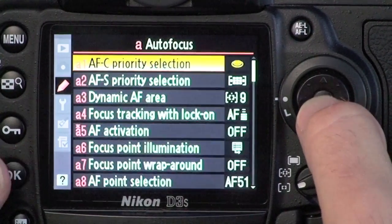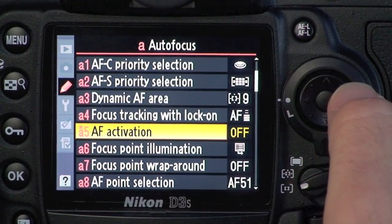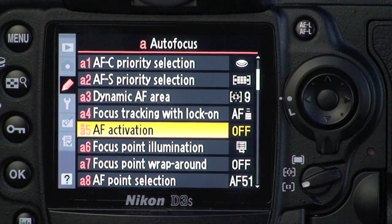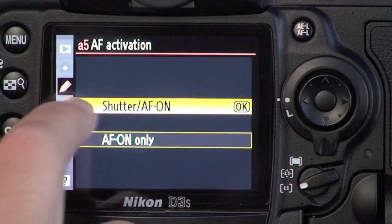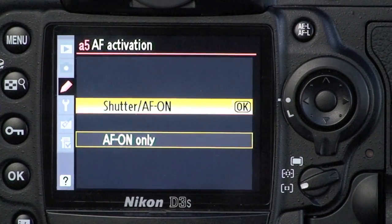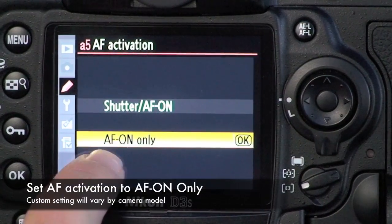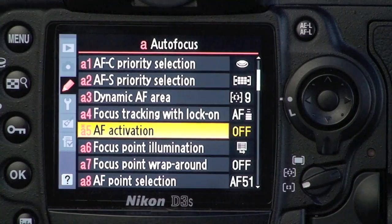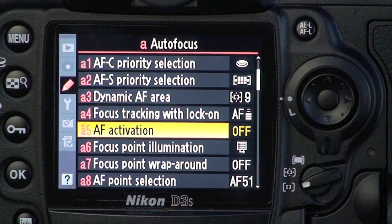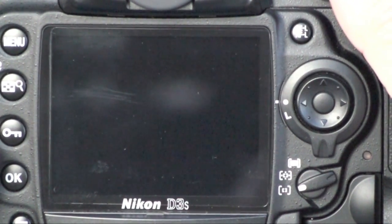Then go down to custom setting A5 — on the D3 it might be a slightly different number, but it's still in bank A. It's called AF activation, and by default it says shutter/AF-ON, which allows you to engage autofocus with either button. Set this to AF-ON only and press OK. Once you've done that, your camera is set up to use this technique — it will only engage autofocus if you press the AF-ON button on the back of the camera, not from the shutter release.